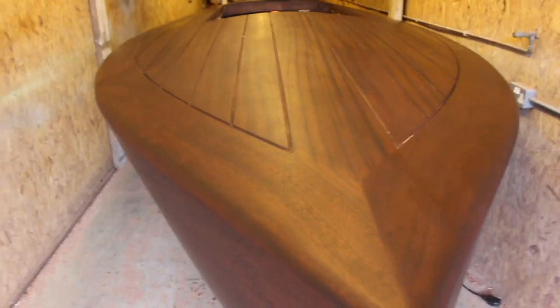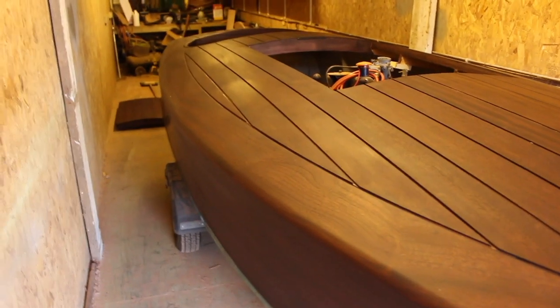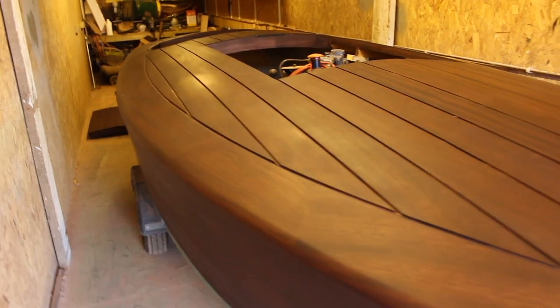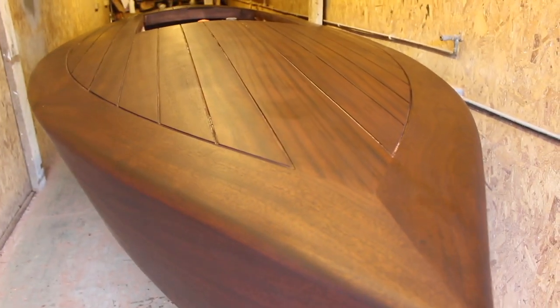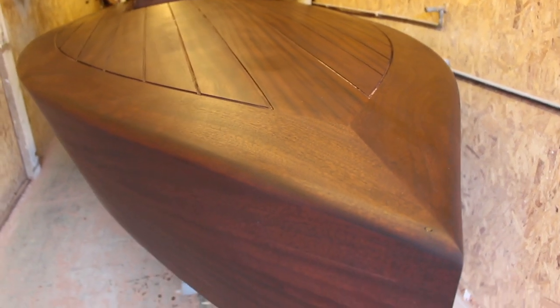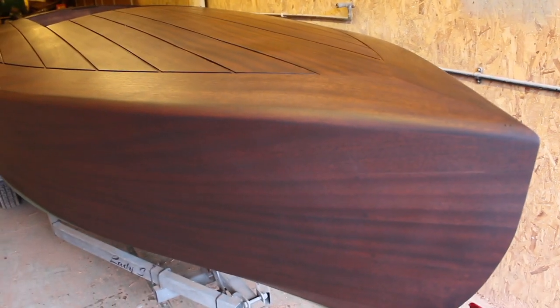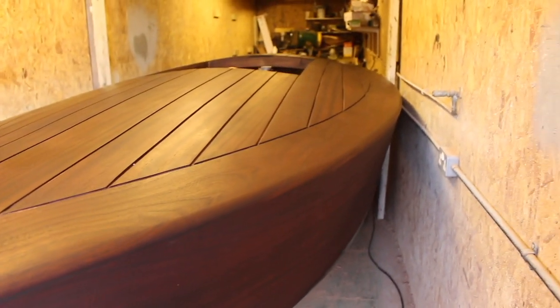We're all done on the stain — here are a couple of shots just to see how it's come out. I know it looks really dark at the moment, but it should come up quite a bit lighter than this when I start applying the varnish over the top. When putting the stain on while it's still flashing off, you can see the real colour come through, and it's a really nice colour — I'm looking forward to getting some varnish on and seeing how it comes out.